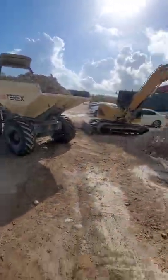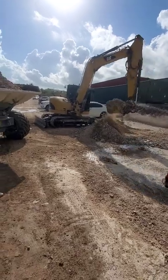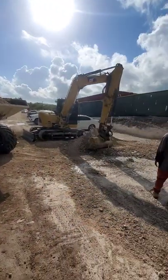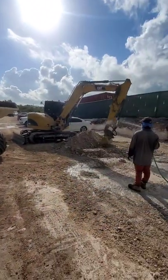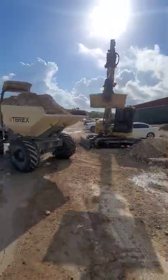So never again — I always load the dumper on its side, sideways now, so I always clear the roof, just like this. Subscribe for more.